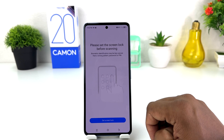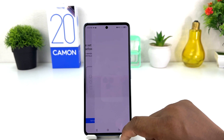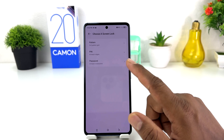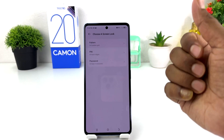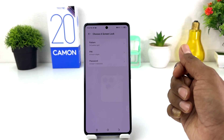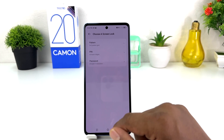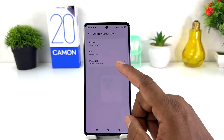After that it will prompt you: "Please set the screen lock before scanning." So you need to set your screen lock — you can choose pattern, PIN, or password. If your device doesn't have one, you should set it, because in the future you can unlock your device with this alternate method in case your finger has dust, issues, or the fingerprint scanner is not working.